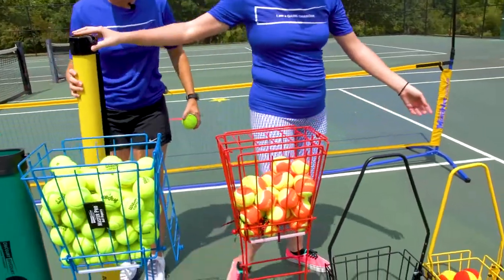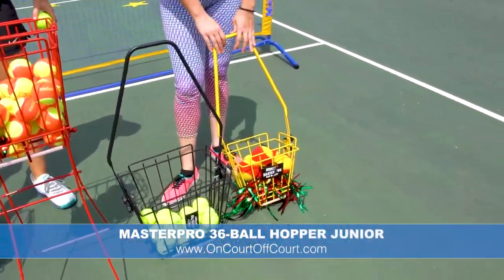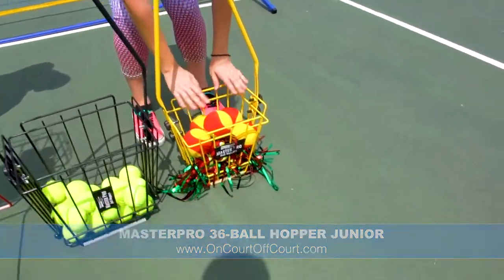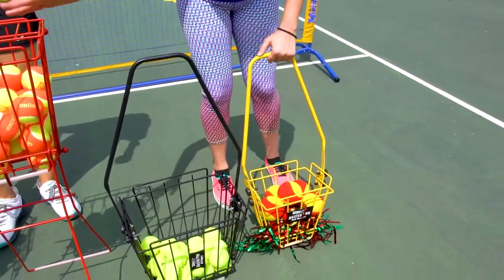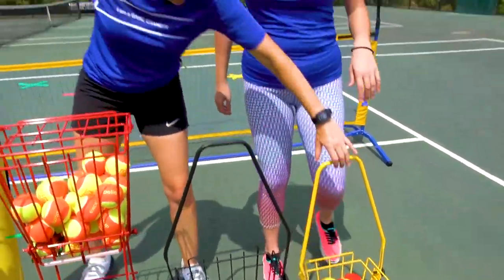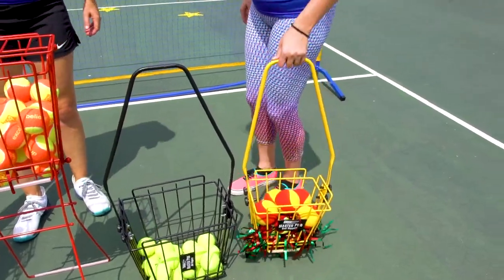The first one we have is the junior ball hopper. This one will hold 36 balls and it doesn't have a top or the standing legs feature, but some coaches do prefer not to have those. It's super light and it's a good height for kids to even pick up themselves.